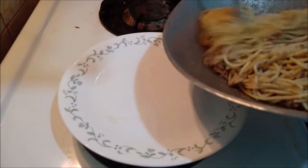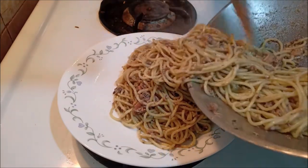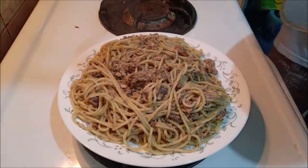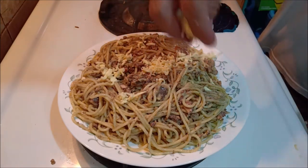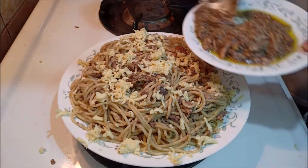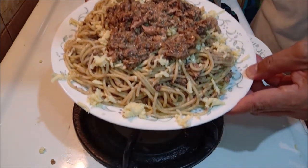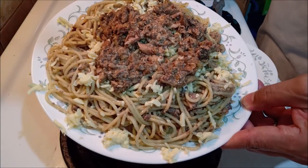Ayan mga kabalen, it's kainan time! Tapos, budburan natin ng cheese. Tapos, lalagyan natin ng toppings. Ito na ang ating finished product. Don't forget to like and share and subscribe my channel, mga kabalen!